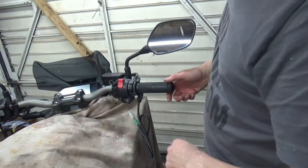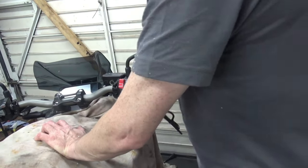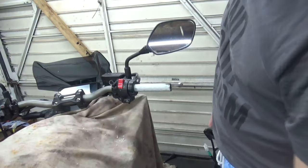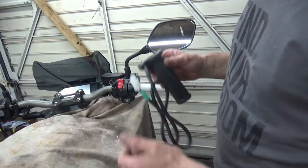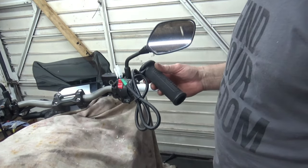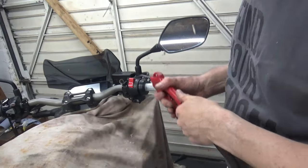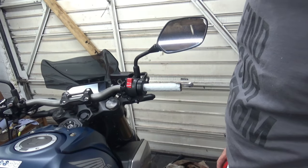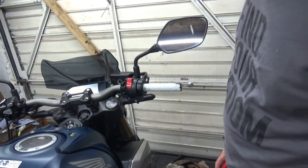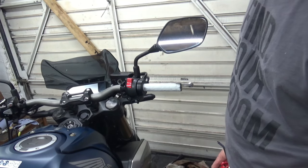I'm going to get all this dust blown off because it's a mess. I'll get all this blown away, get the cover back off it, and then we can move on to routing the wire and getting them attached. That's all the dust blown off, so now we can move on to getting it wired up.